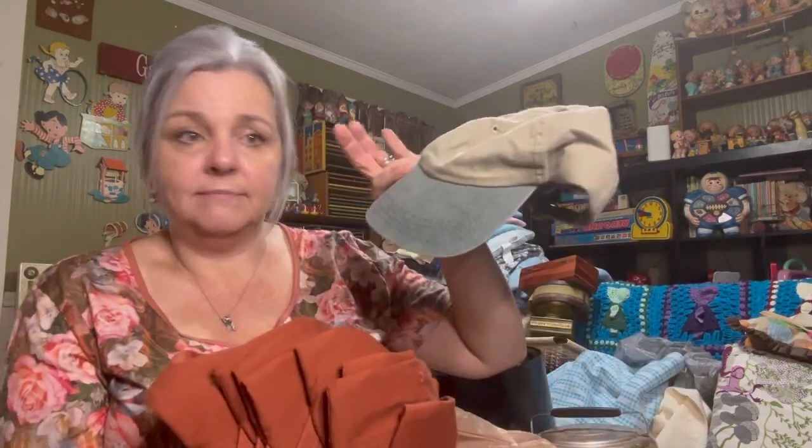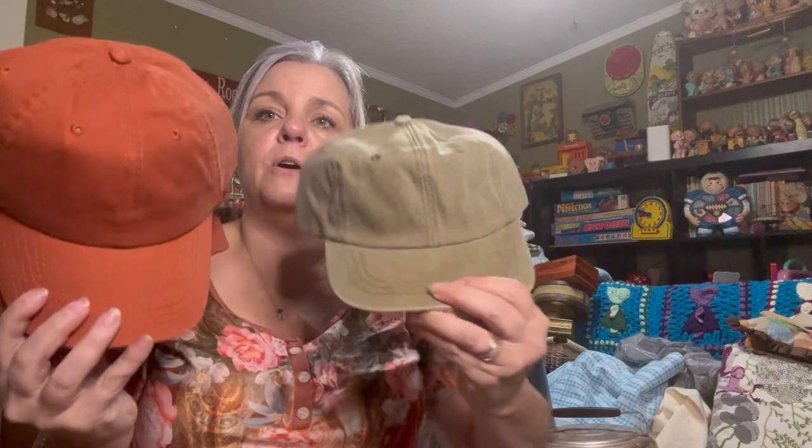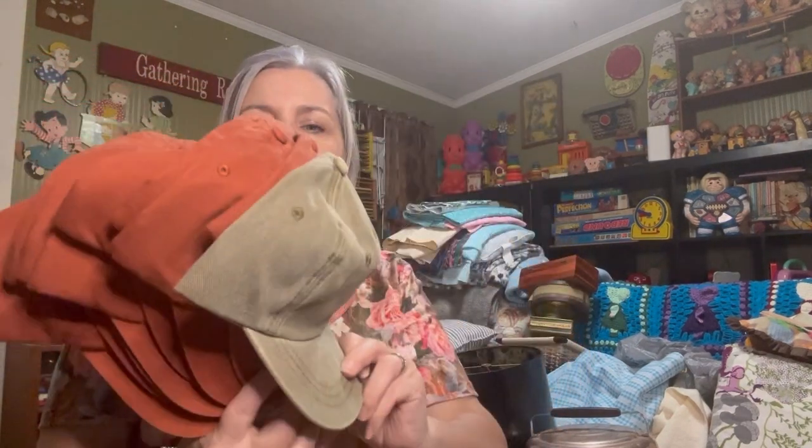We went to this one lady — she had tons of hats. She said fill a bag of hats, so we thought we'd get some hats. There's a bunch of these — burnt orange and mossy green. We thought we'll just put our logos on them — 'Vintage Up Finds in Texas' — or maybe just because it's cool. We're going to check into doing that. So we have them on hand to sell.